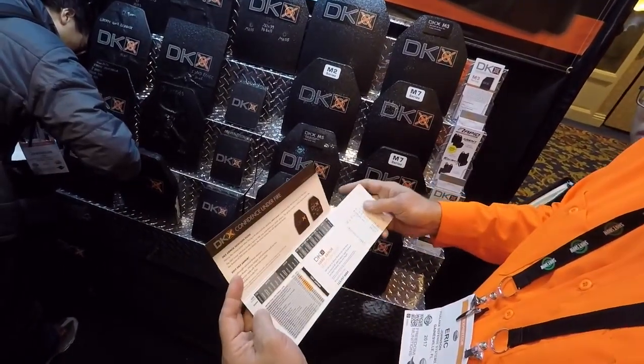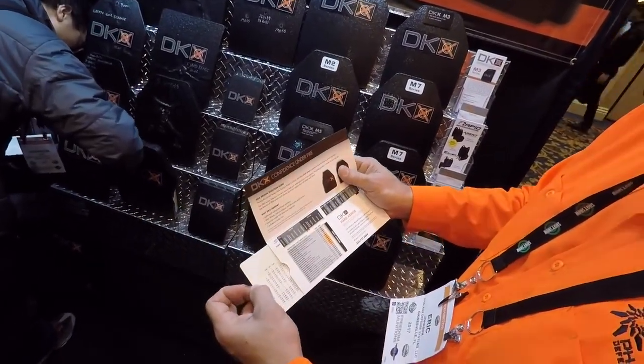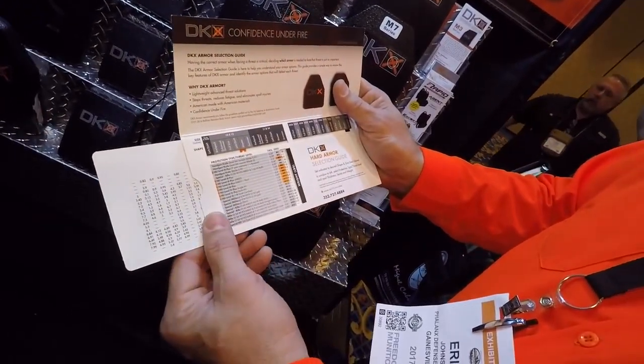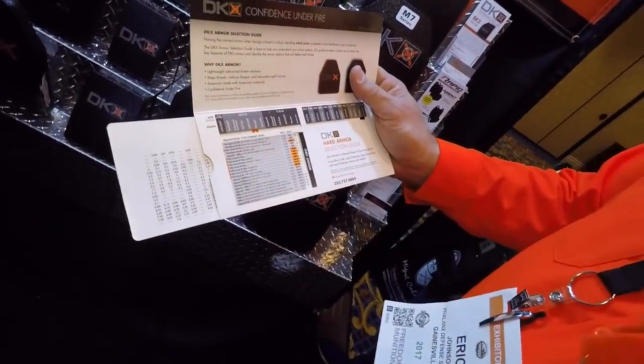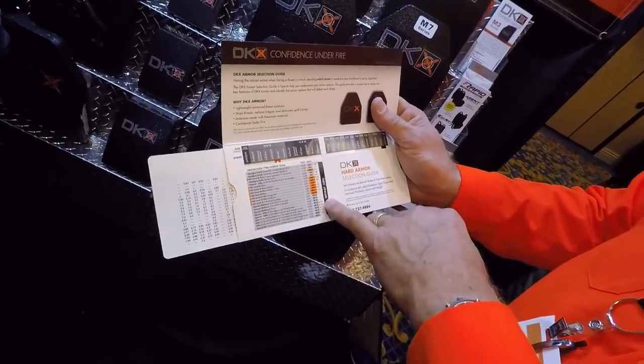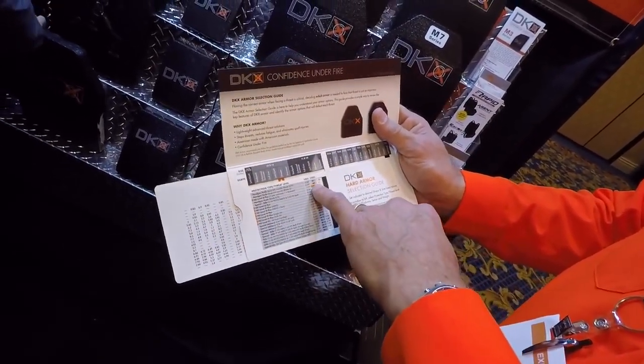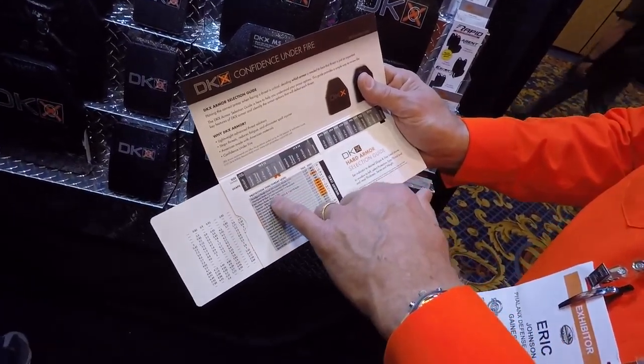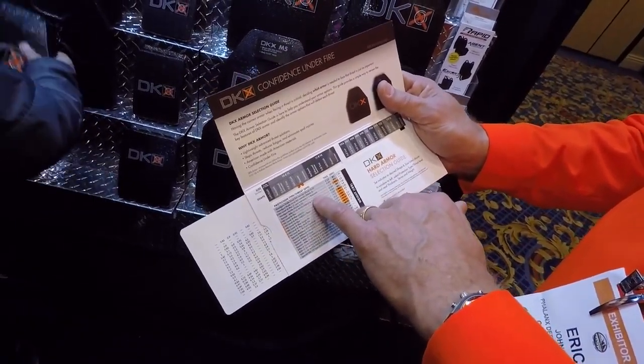On the inside, you determine what size plate you're looking for. So if it's a 10 by 12 shooter right here, you'll see if it has a weight associated with it and whether I have a plate. Here's the M3 we were just discussing — it's 2.9 pounds, 1.3 inches thick, has a seven-year warranty, and it's positively buoyant.